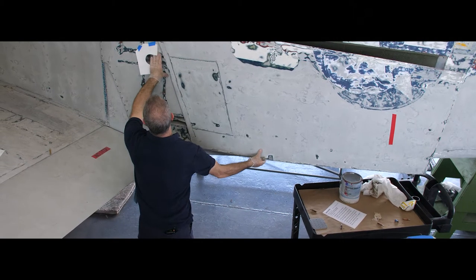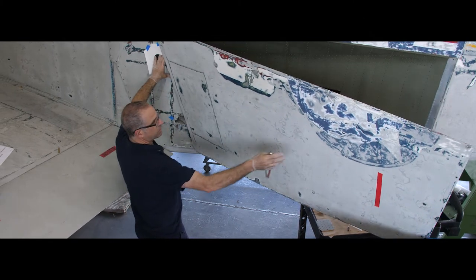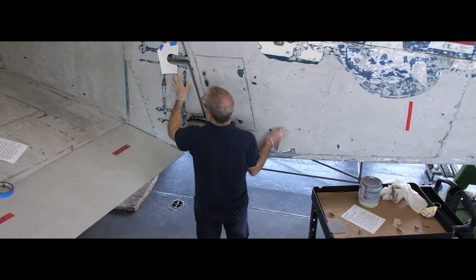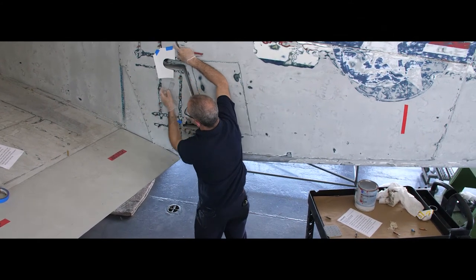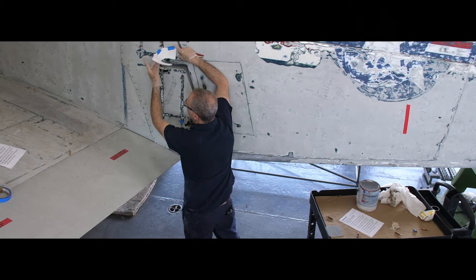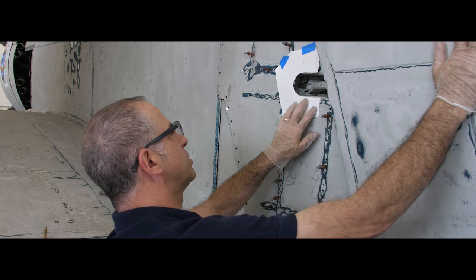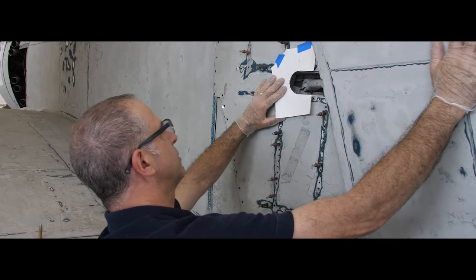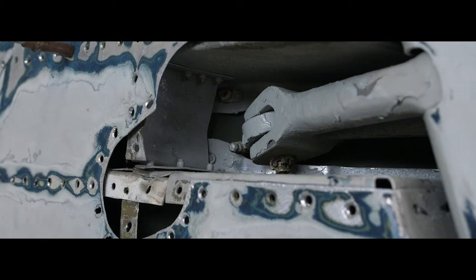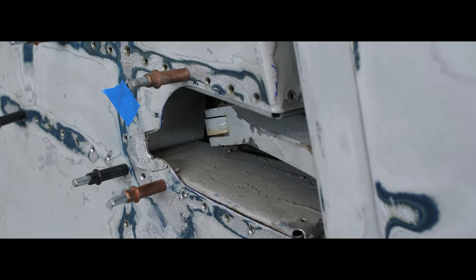The dive brake has been permitted to extend further than the factory designed, and the result of that is that this skin that we are replacing ended up getting damaged. I have a paper template showing the original manufacturer's shape skin, and this hinge part just ended up tearing into the skin. It also happened down here.